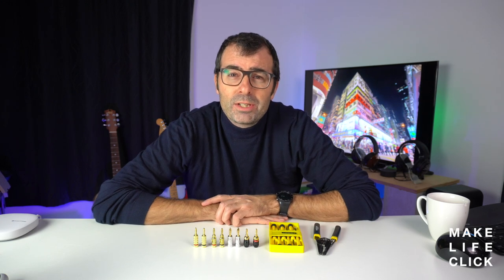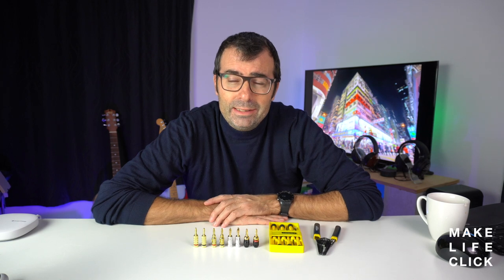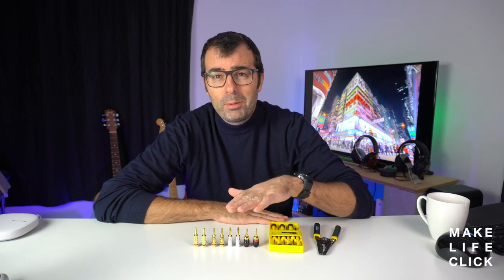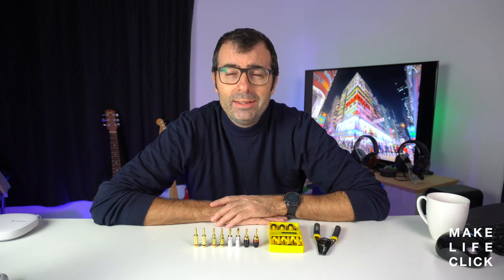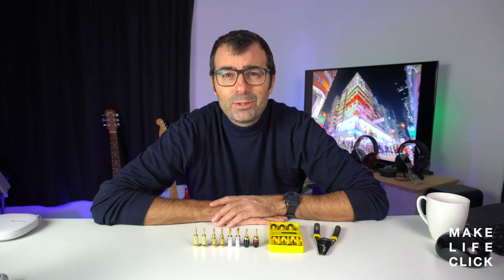I'd like to say that banana plugs changed my life, but that might be a slight exaggeration. Tonight I will talk you through some of the banana plugs that are out on the market so that you understand that whilst a banana plug does exactly the same thing, they can all come in all shapes and sizes with a few little differences to each one.